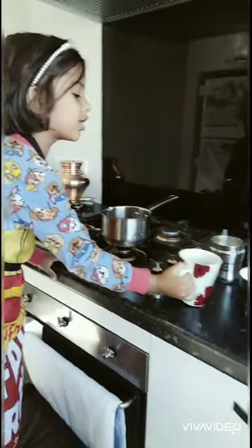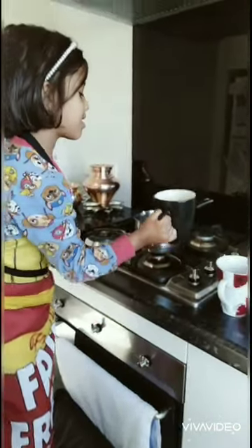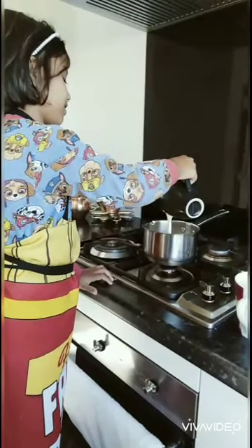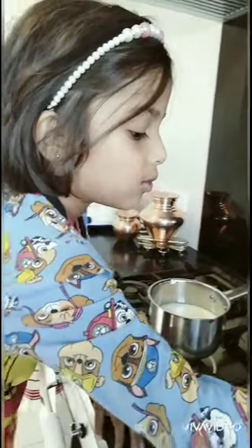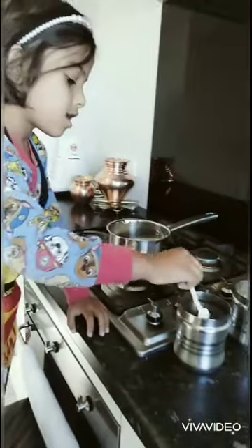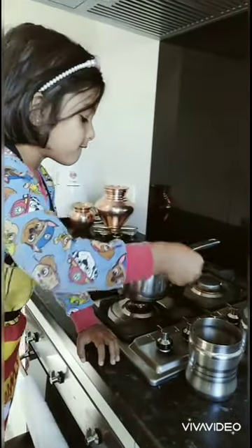And then we're going to put some milk. And then we're going to put some tea powder — four scoops: one, two, three, four.